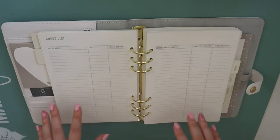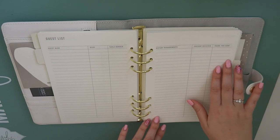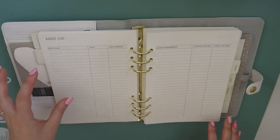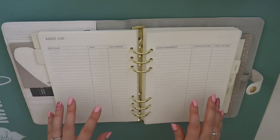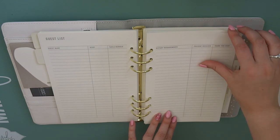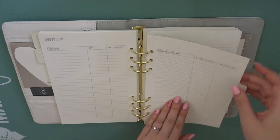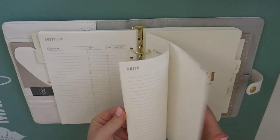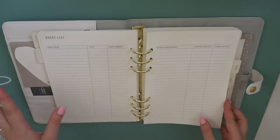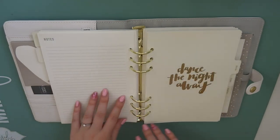Then we've got the guest list. So we've got guest name, RSVP, table number, dietary requirements, present received and thank you sent. This is amazing, I love this planner so much. We really need to sort out our guest list ASAP because we need to know what sort of venues we've got to look at. We have very large families and we're already running into issues in terms of guest list, so this is perfect. There's quite a few pages of guest list and you could separate that out into daytime and evening if you needed to. Then they've got notes pages - that's really useful.